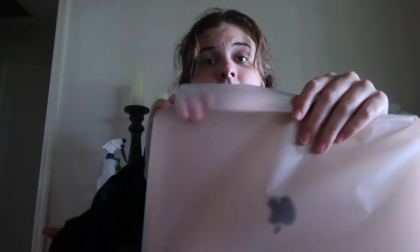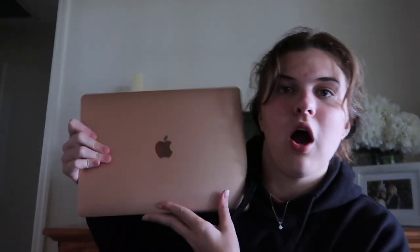I haven't taken it out of the box yet. You guys can be here with me. I just took an inhaler treatment so I'm a little shaky, but guys, this is gorgeous. Wow, I got a MacBook Air and it's a two-pound one and it's gorgeous.